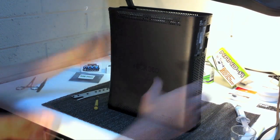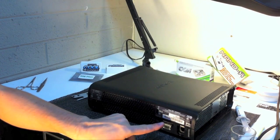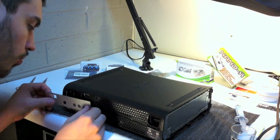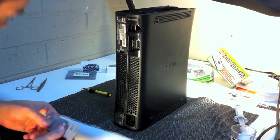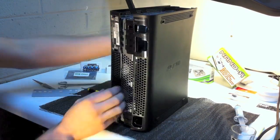Once you have those two pieces off, it's time to go to the back of the console. With the tool, you can do all the tabs at once on one side, then switch over to the other side and do the rest. I recommend going to the side with the more tabs first. After a bit, the case should be able to be popped open on the back.